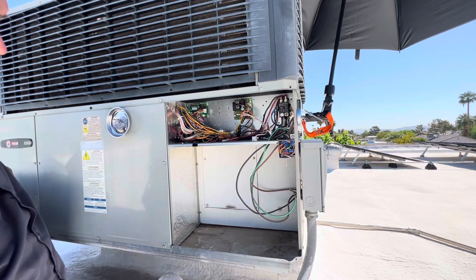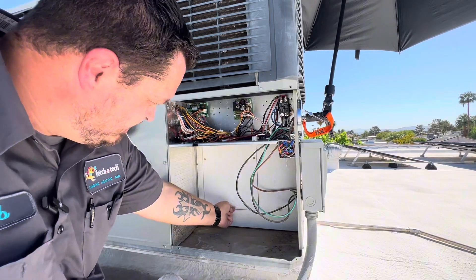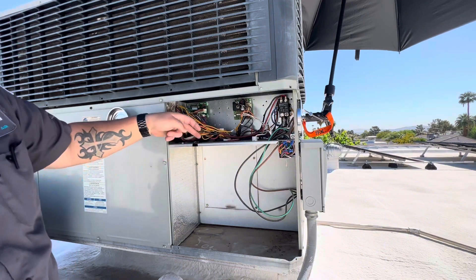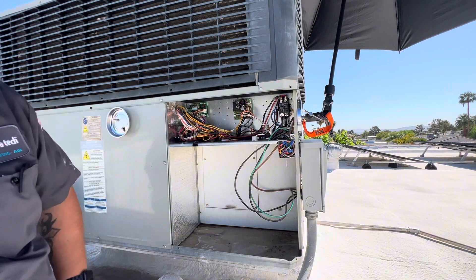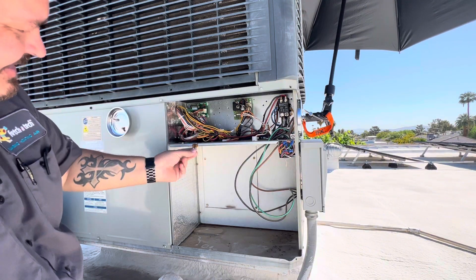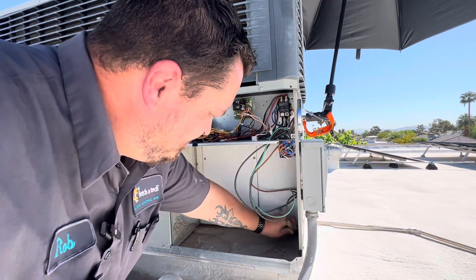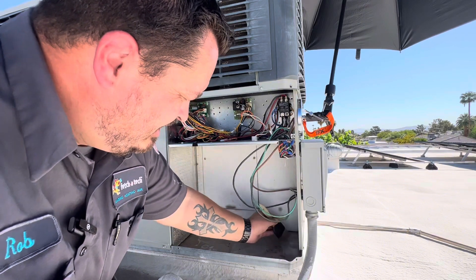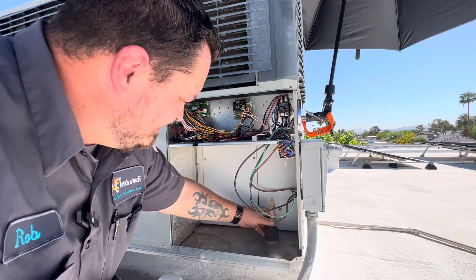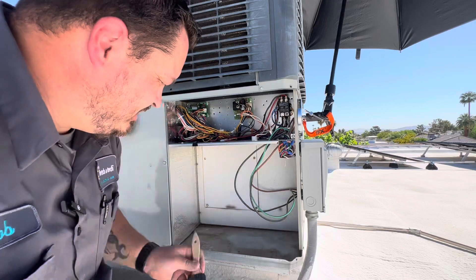We find the heat pump with no heat strips. This is where the heat strips usually go, right here - so this never had them installed. Visual inspection: it's dirty. Someone taped an extra fuse here - that's pretty cool, pretty nice of them. I'm not going to deep clean it too much because the customer already said he wants to replace it anyway and get it matched with the other one. He realized how nice and efficient the new one is, so he wants to upgrade this one too.